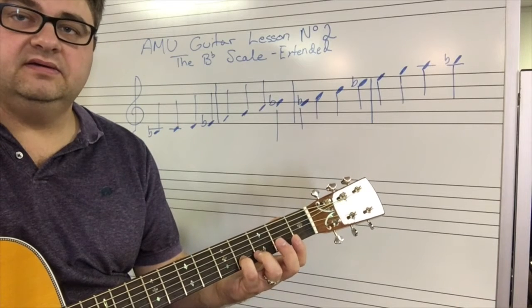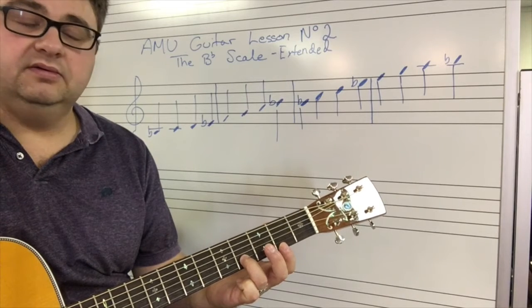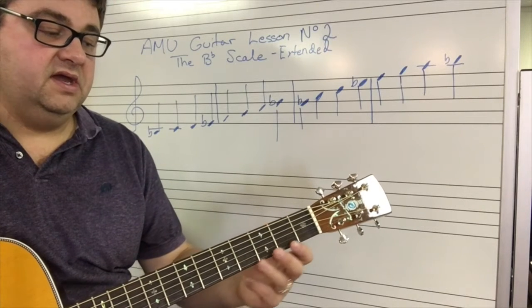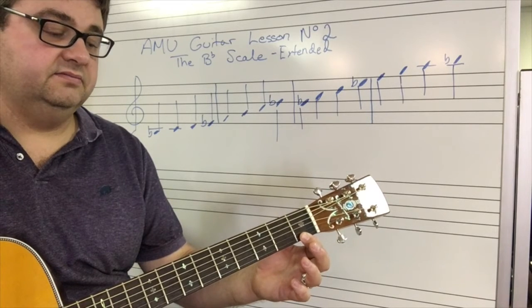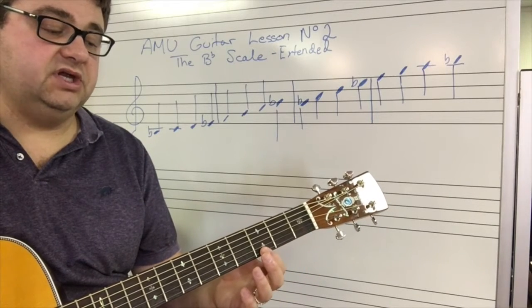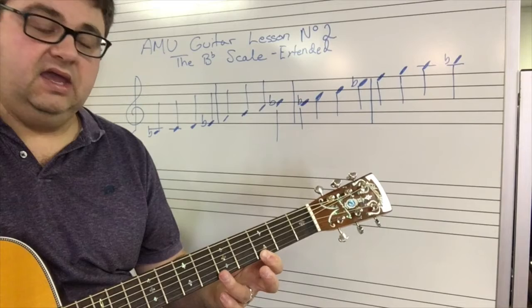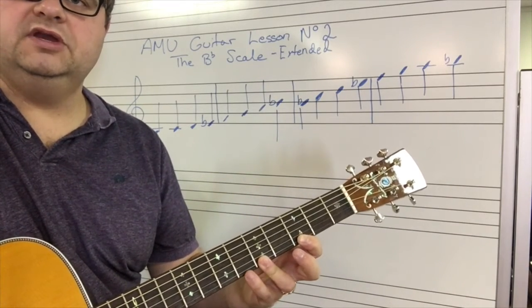E-flat — you can use your pinky, or you can also bring your finger up. Let's use our third finger on E-flat. F is the first fret of the E-string. Now I'm going to shift my whole hand up here to play G with my first finger on the third fret. A is the fifth fret on the E-string — I can use my pinky right here.